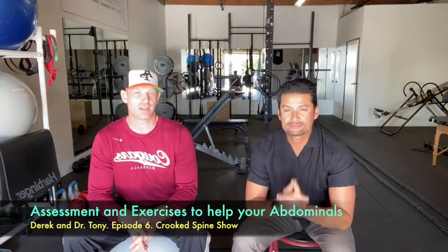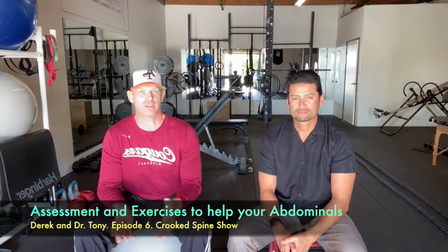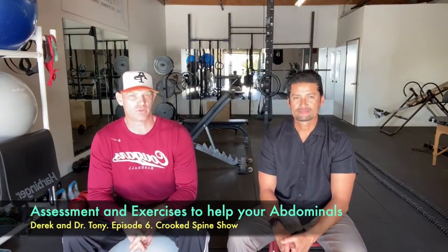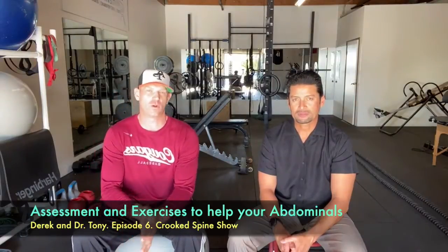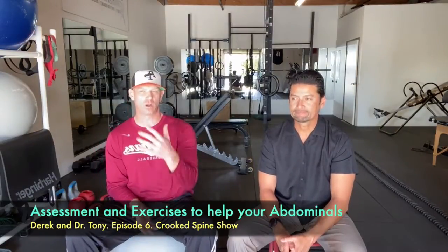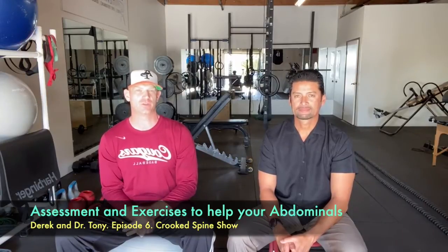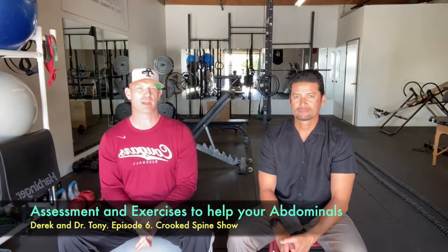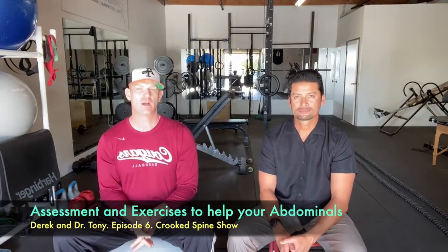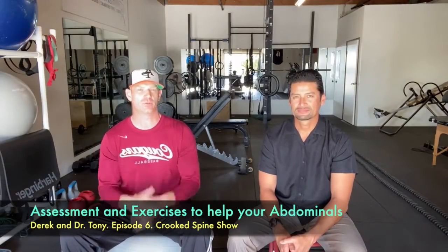I'm Derek. I'm the owner of Life Performance Enhancement, a private personal training studio where I service people for fitness, sports performance, and rehabilitation. I have expertise in the spine and shoulder joint for rehabilitation. I was a strength and conditioning coach at Azusa Pacific University for five years before opening LPE Studio, and I've been working as a professional in the industry for 16 years. You can check me out at lpecoaching.com.